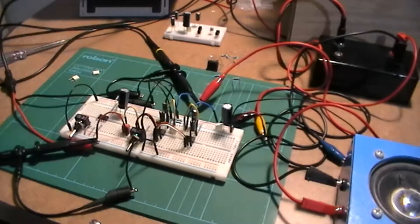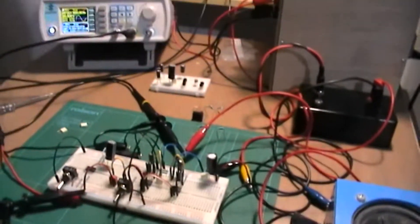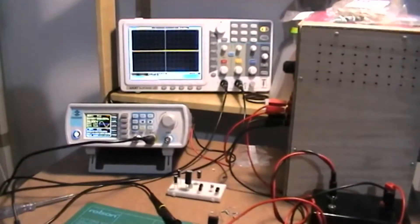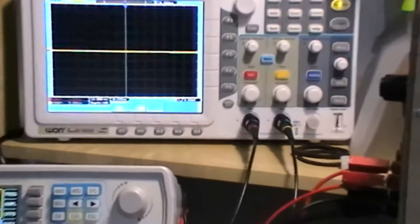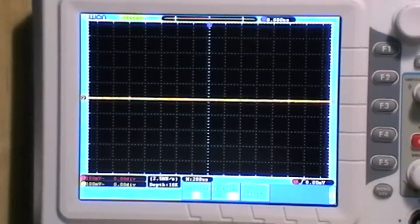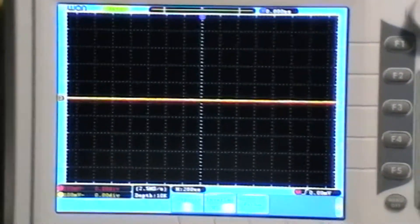I've got a speaker there, the breadboard function generator, and of course the scope. So I'm going to try and focus in on the scope as that's where the action's going to be. One day I'll set this up properly beforehand — but where would the fun be in that?